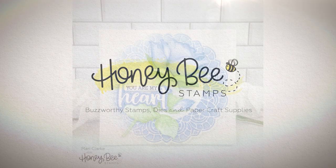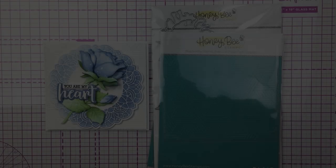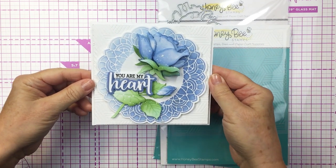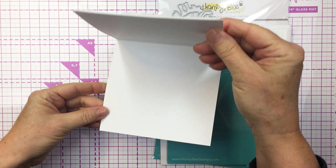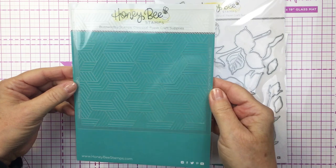Hi friends, it's Mari here for Honey Bee Stamps. I'm going to be creating this really beautiful card that you can see here on the screen. I'm going to be using a bunch of products from the recent Sealed with Love release from Honey Bee Stamps. This is the card here and I'm actually going to be recreating this card that I created earlier in December — such a beautiful project. I just wanted to create that again here for you today.